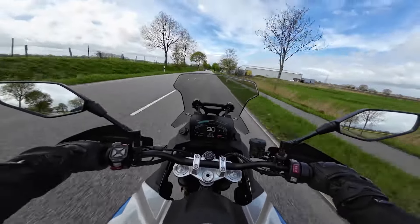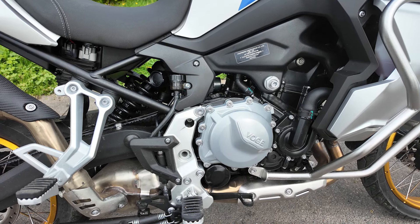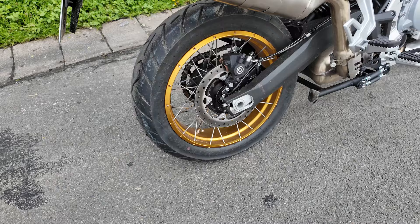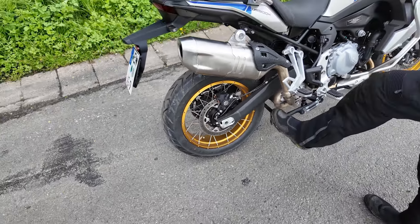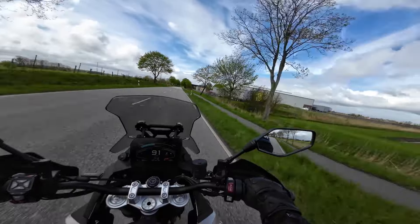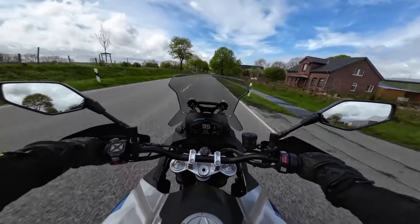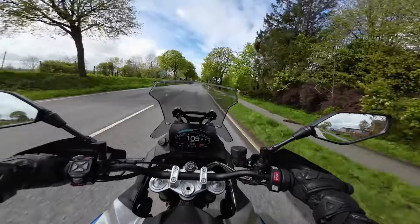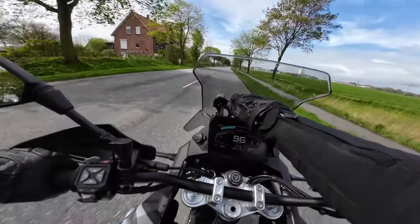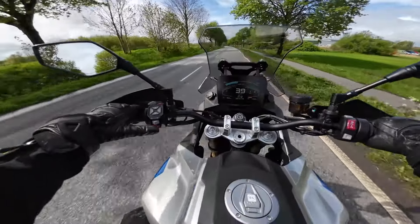The engine is mapped differently on the Vogue than on the BMW. Here it produces 95 hp at 8,250 rpm and 95 Nm at 6,000 rpm. For comparison, the BMW F900GS Adventure offers 105 hp at 8,500 rpm and 93 Nm of torque at 6,750 rpm. So the Vogue offers less power but more torque at lower revs. Since the Vogue also weighs a few kilograms less, the driving performance of the two machines should be roughly comparable, though we have not directly verified this.